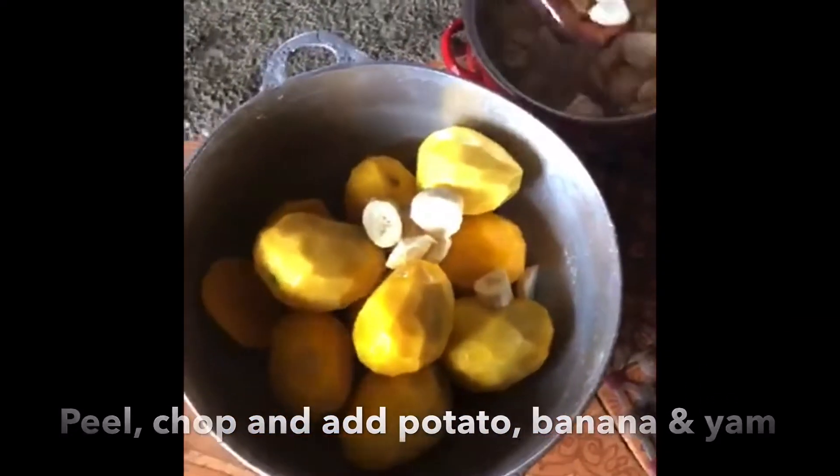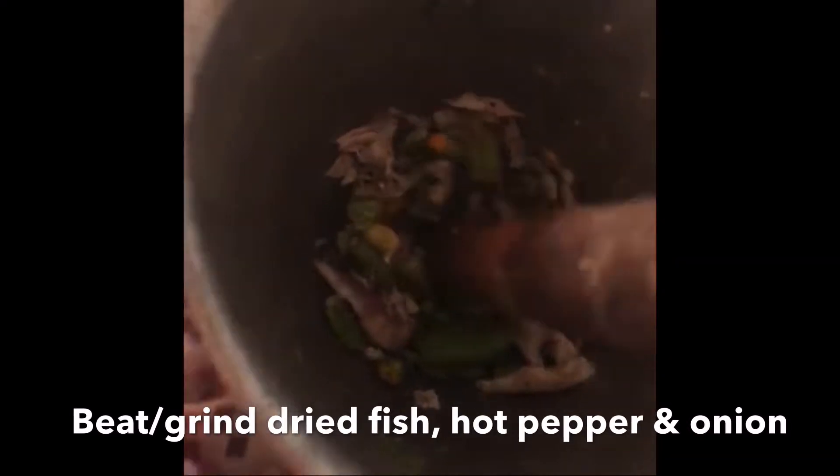The potato, the banana and the cocoa, then they go inside the pot. These are the fish now, the dry fish, now they get to the pepper.